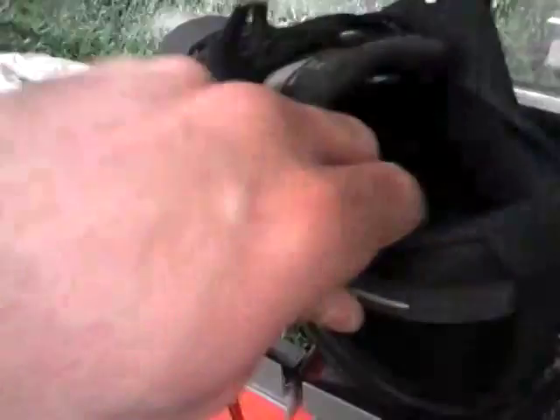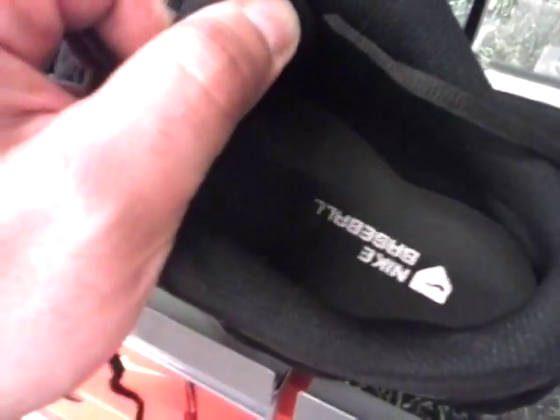So there we are. It's padded on the inside on the top and it's fairly comfortable. You can remove the insole.